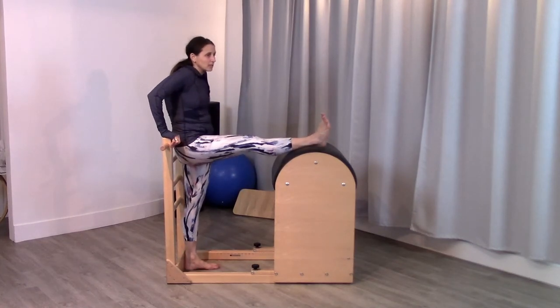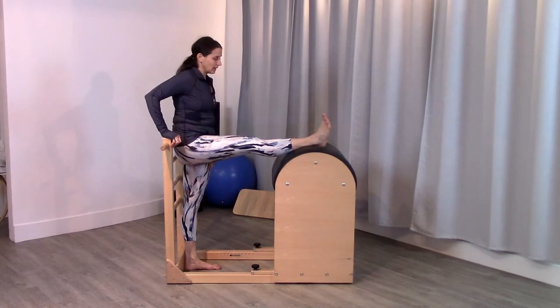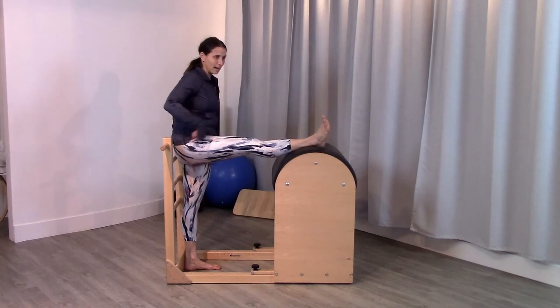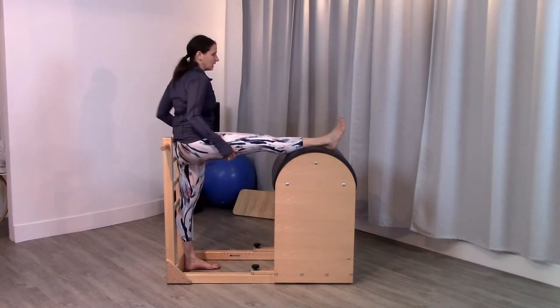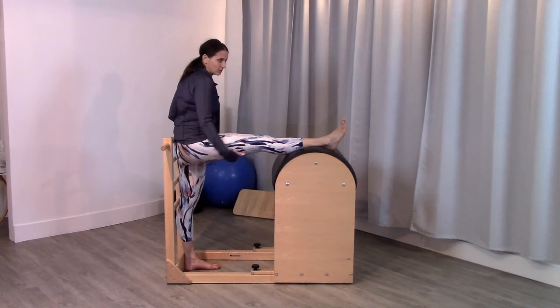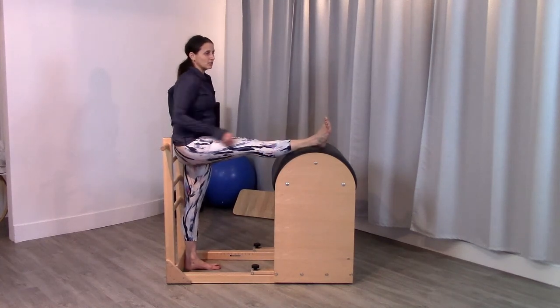So the first one is the hamstring stretch where I'll stand here. I'm going to keep that heel pressed against the ladder, and get both hips to press back against the ladder. Then I'm going to flex this hip back into the ladder to keep my hips level. If somebody is crooked, you'll see it right away — that's the compensation. That would be somebody who's split unevenly, working more split. So here you can really get that pure hamstring stretch.